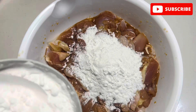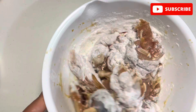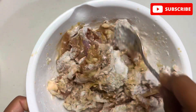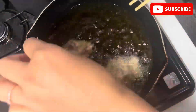Then add 4 to 5 tablespoons of cornstarch into it and mix it until the cornstarch is coated all over the chicken. After mixing, it looks like this. Now let's fry our chicken — heat some oil in a pan.